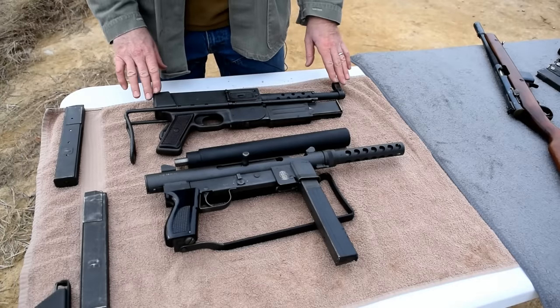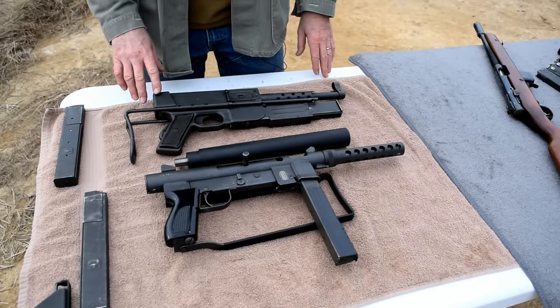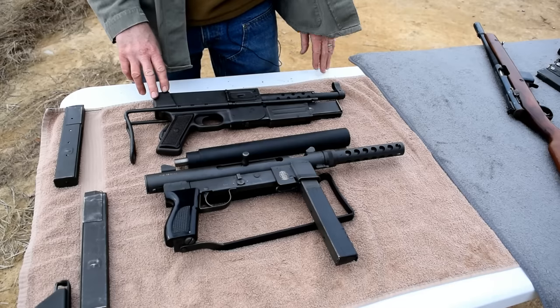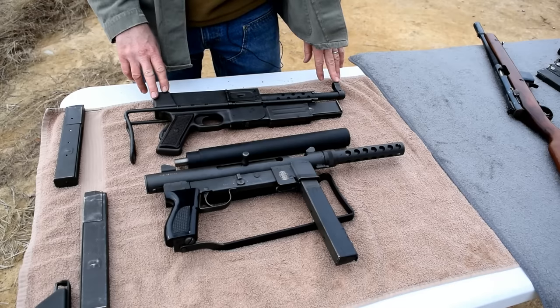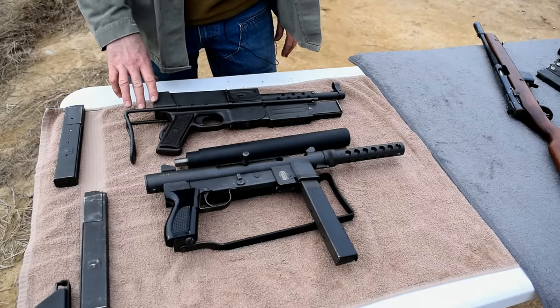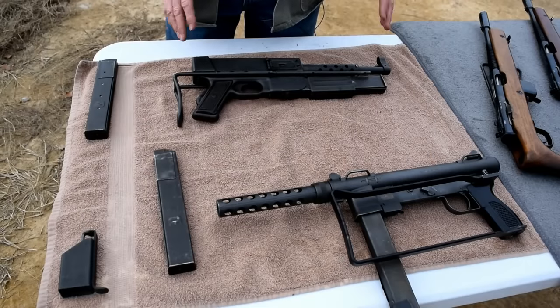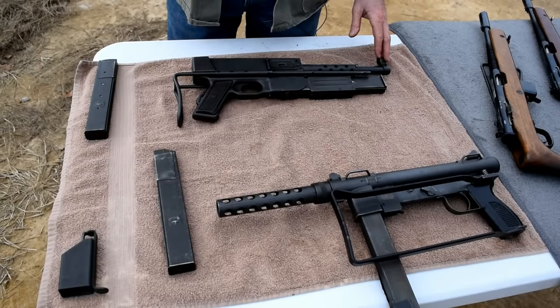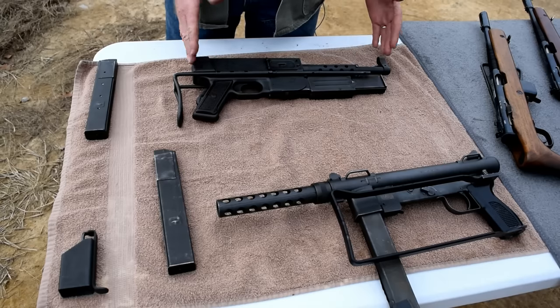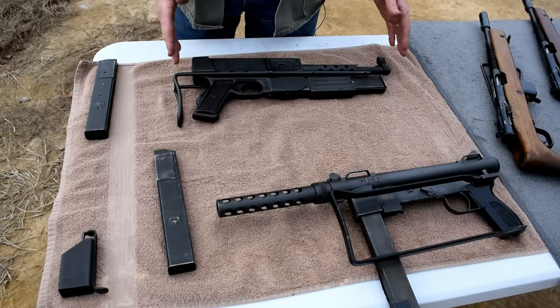Before we go to fire these, I want to highlight a couple things. This was a French submachine gun, and if you remember your history, they were in Indochina before the U.S. came in. This was carried by the French Foreign Legion and the French paratroopers. A lot of guns were made to reinstill French national pride — they wanted to make their own machine gun. This is probably one of the better 9mm submachine guns manufactured, with some very modern features.